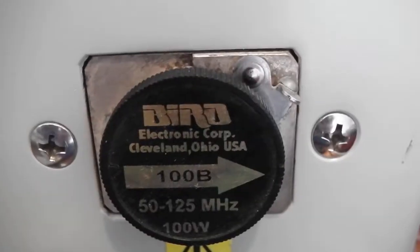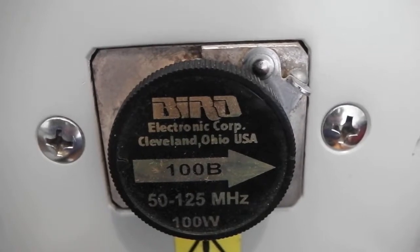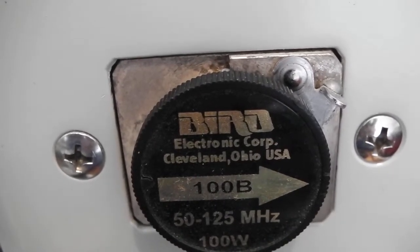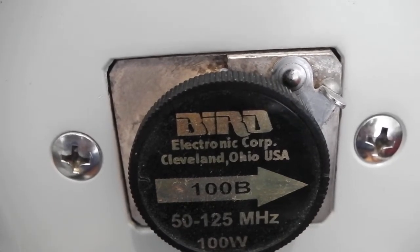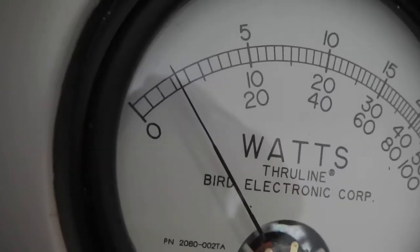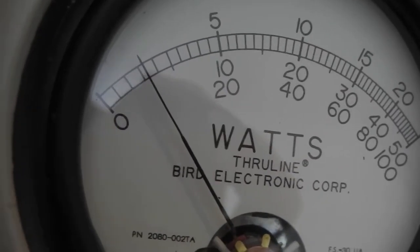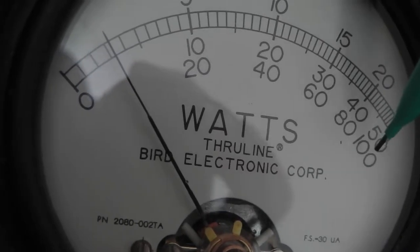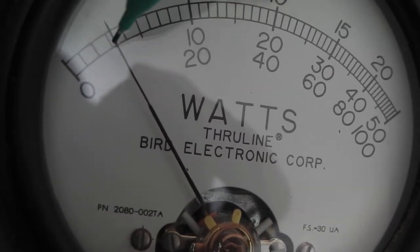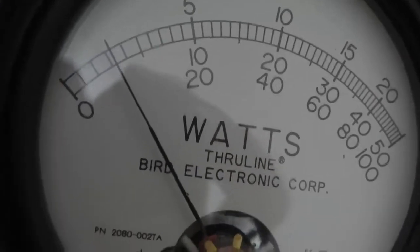Now I'll show you the RF output power. As you can see, I am using the 100W Bird slug element because I don't have a low power slug element. Now I'm going to show you that the device is able to deliver about 7 watts. As you can see, the device is delivering about 7 watts, and since we use the 100W Bird slug we follow this line.